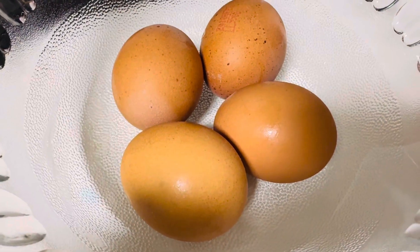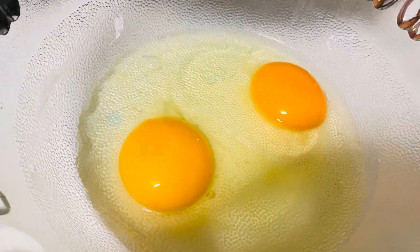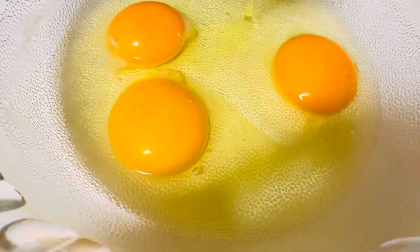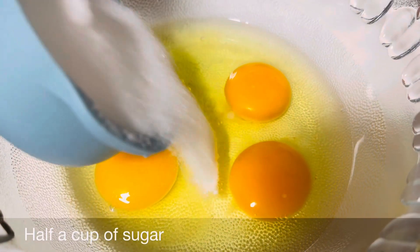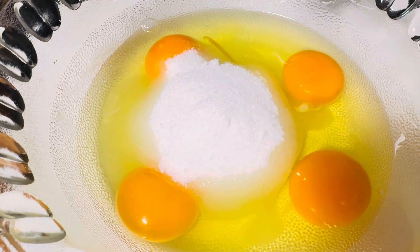Here we have four eggs and we'll crack them into the bowl. Now we'll add in half a cup of sugar. Now we'll add in a teaspoon of honey.